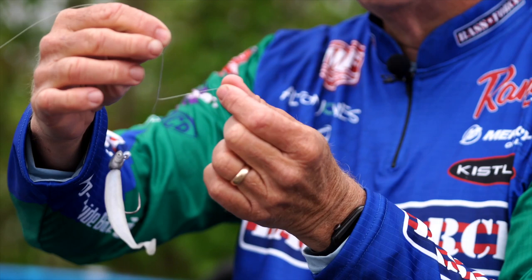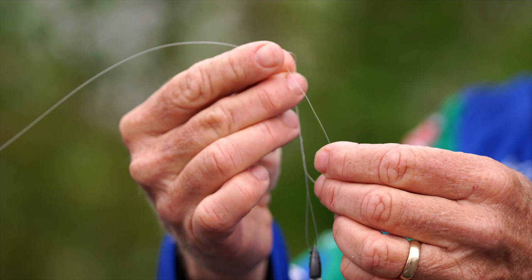Up here where I'm holding it with my thumb and index finger, it's automatically created a little loop. I'm going to go right back through that loop with the tag end, and you're done with the knot.